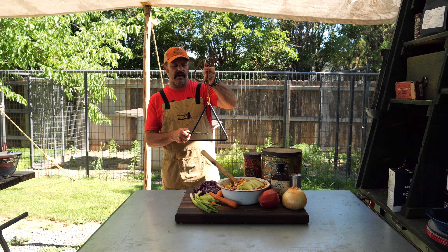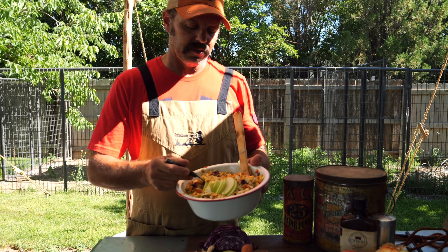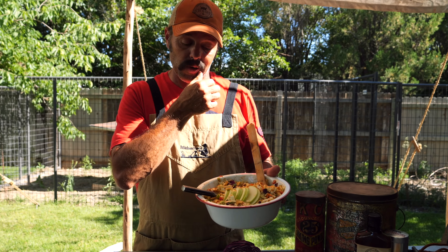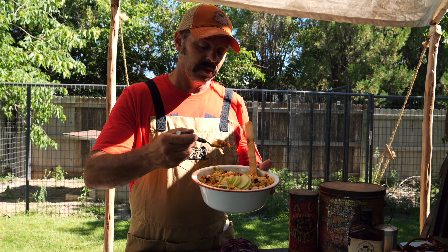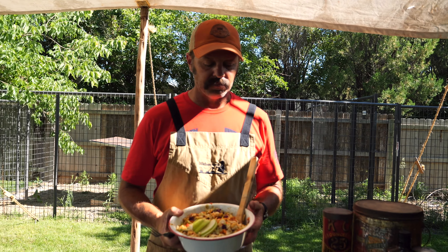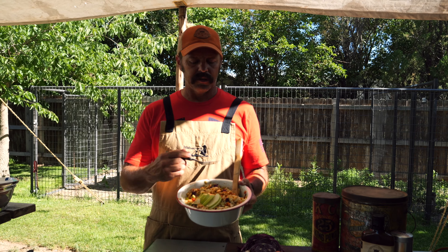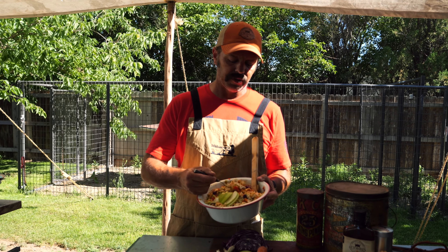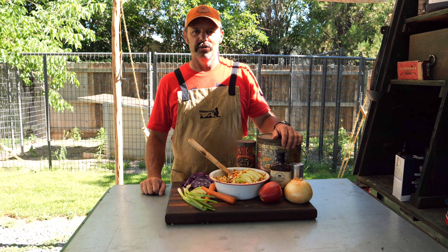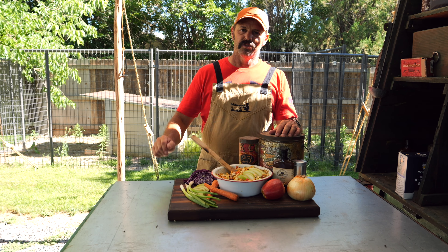It's chow time! This is a light slaw — it's going to pair well with any of your barbecue. A little tart, a little tangy, a little sweet. Just right. Hot summer days, you don't want anything too heavy. Perfect. Look for us next time. Thanks for tuning in to Outback Cooking — it's been fun having you here. We love creating recipes and we're going to do some fun stuff this summer.